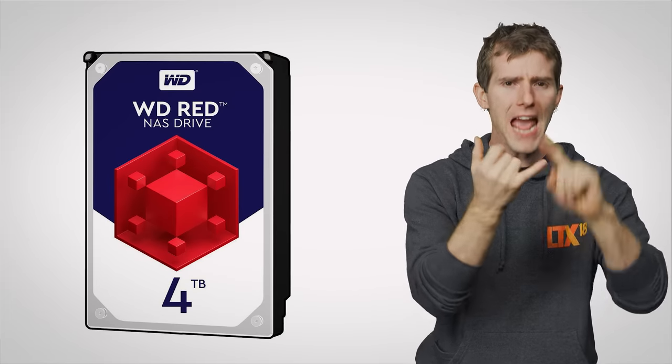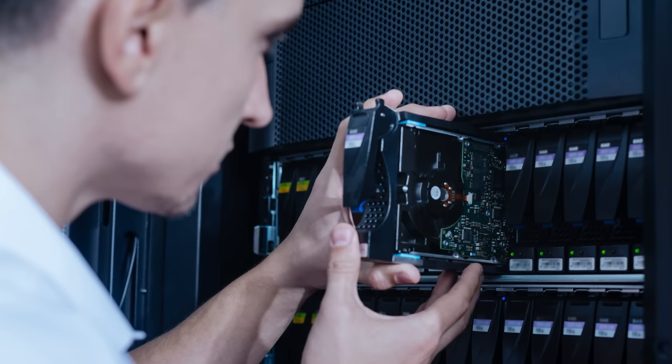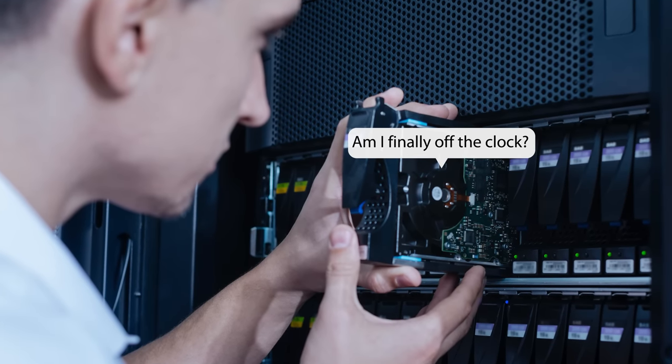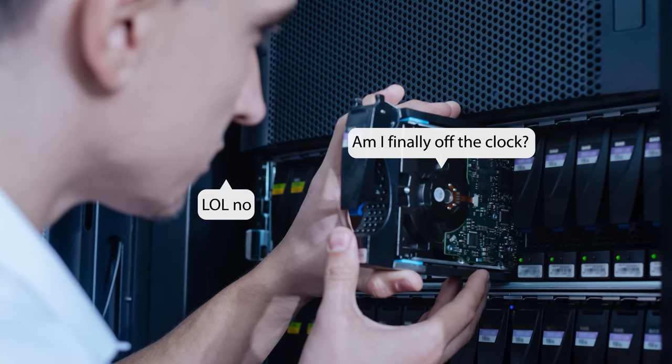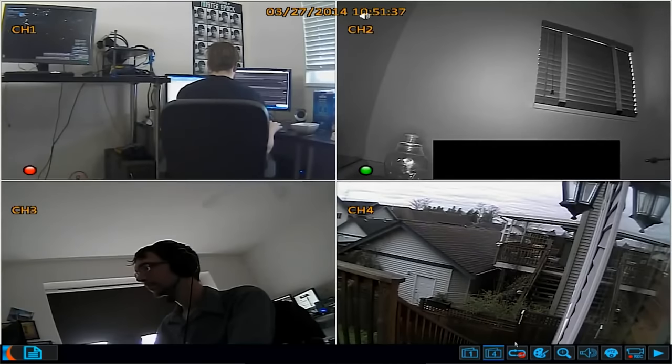For example, some hard drives are made to be tougher than others. You'll often see these marketed as NAS grade, enterprise, or surveillance drives. The idea is that for these kinds of applications, the hard drives don't get to spin down and go to sleep like they would in a typical desktop — they have to be up and running around the clock. Think about how web servers need to serve content 24 hours a day, or how surveillance cameras have to constantly record footage.